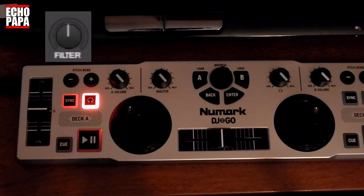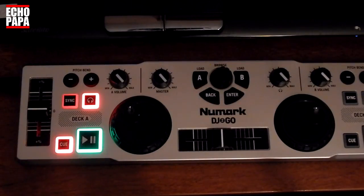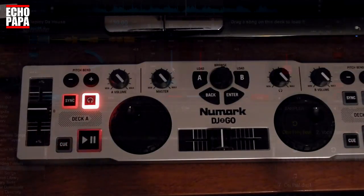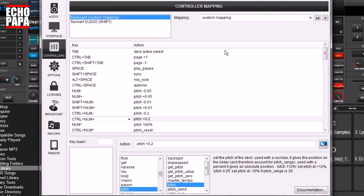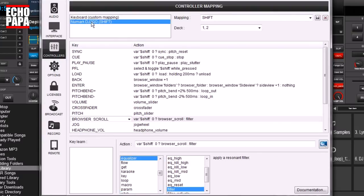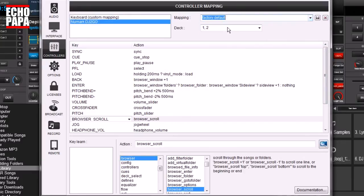That's all well and cool but now we're going to teach you how to do it so you can build your own. You don't have to use the same functions that I did — you can do whatever you want. Your imagination is the limit. So let's jump right in. We're going to go into our config section and we're going to select our Numark DJ2Go. You would obviously select whatever controller that you have. I have it as the shift mapping right now but we're going to change that and go to factory default.